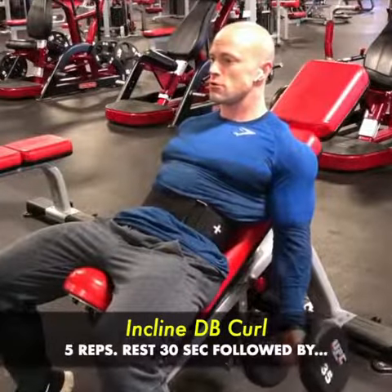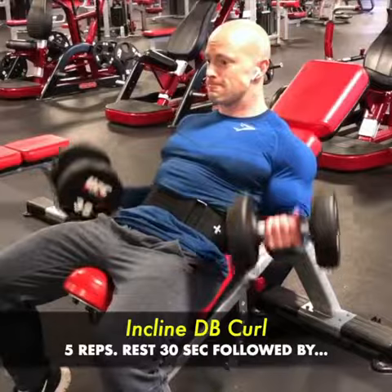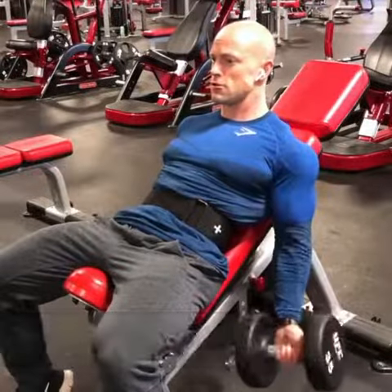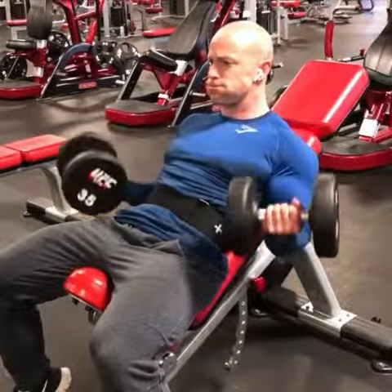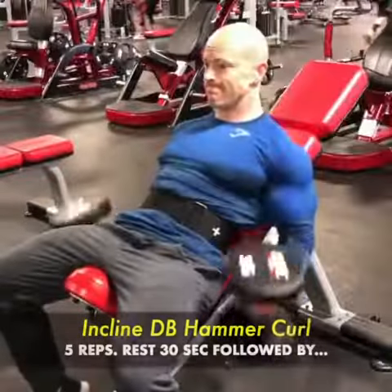Then I'm going to be doing incline dumbbell curls for five reps, both arms at the same time, with moderate to heavy weight. I'm using slow, controlled reps — as you can see here, elbows are tucked back — followed by a 30 second rest period.